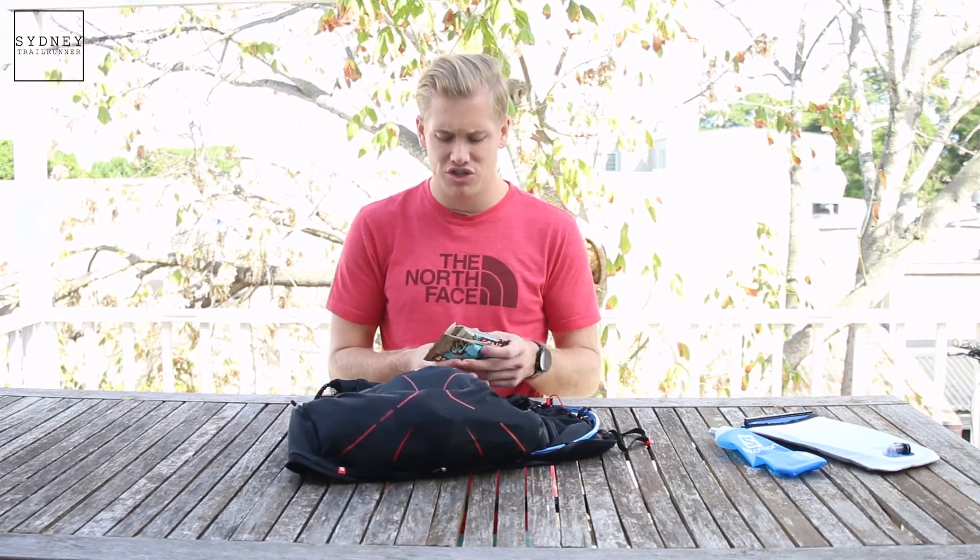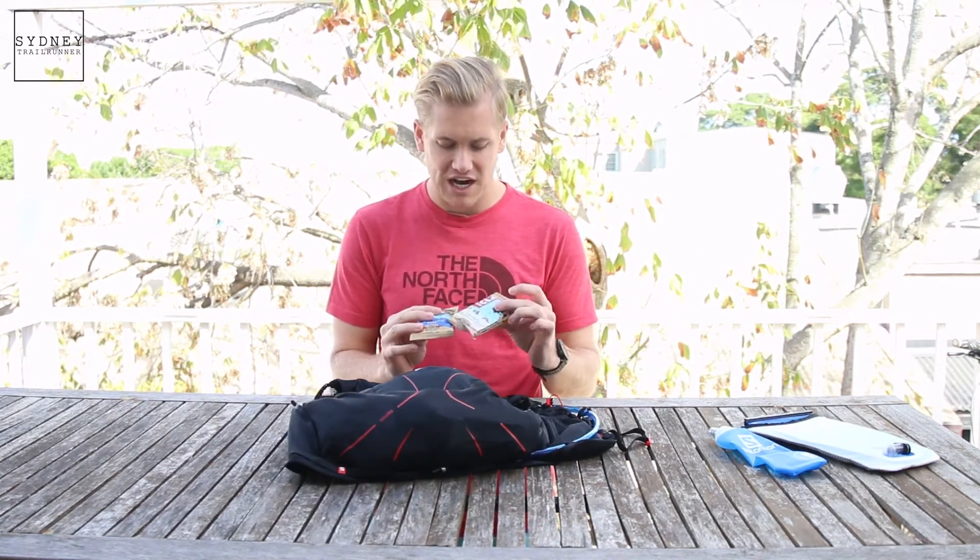The next part of the mandatory gear, and I guess a common sense one, is the food portions. It is important that you do have food on you — two really good examples are the Cliff Bars. This is a good source of carbohydrates and it's just going to help you in the instance that something goes wrong.